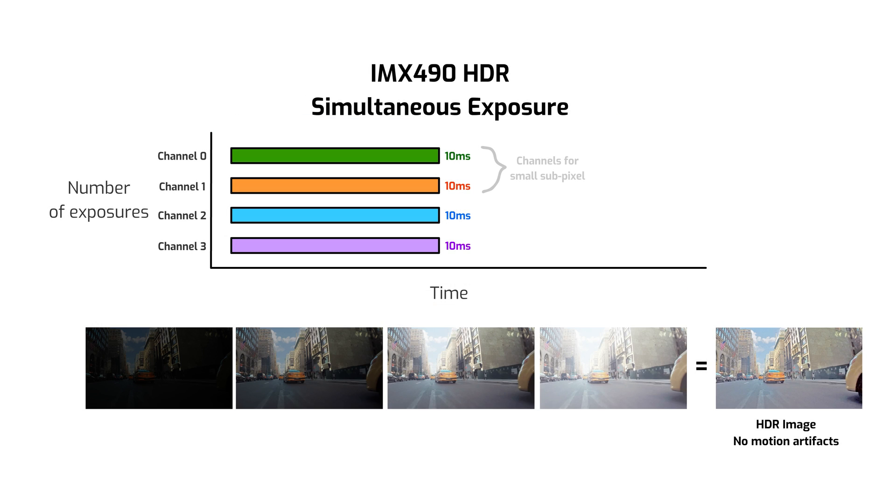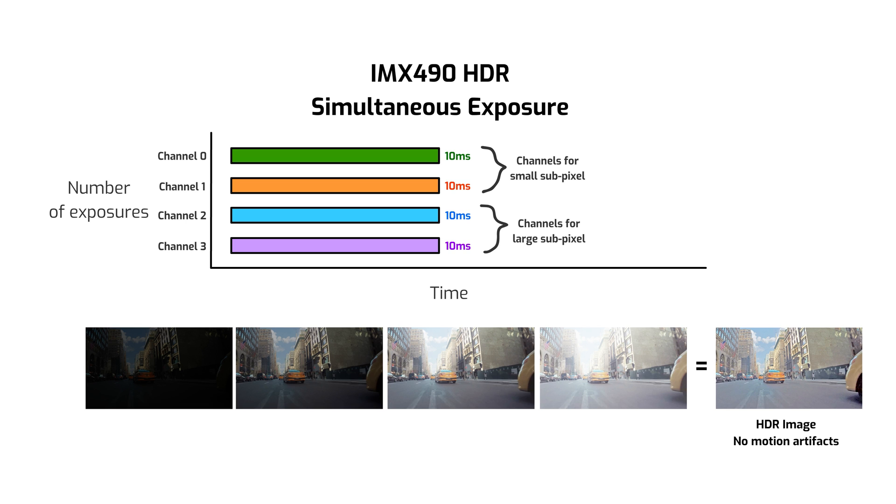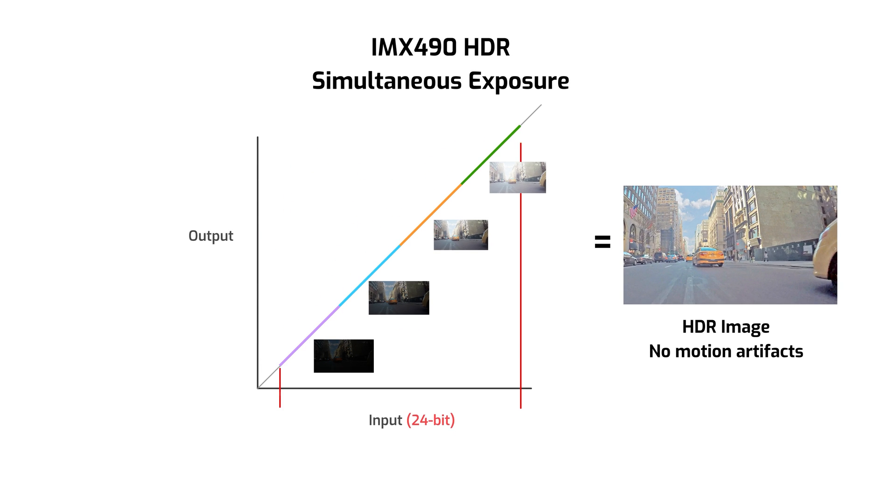Each sub-pixel also has two channels — one for outputting a high signal and one for a low signal — effectively creating four channels with different image data. Now that the exposures happen simultaneously, the four channels can be combined on-sensor into one 24-bit HDR image.